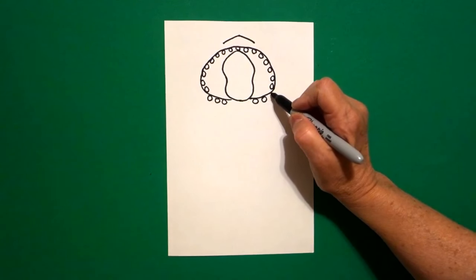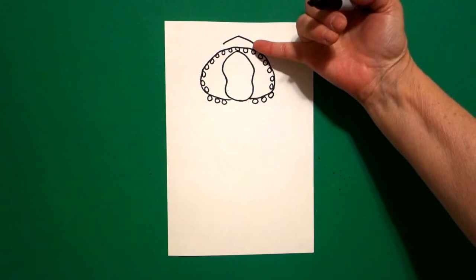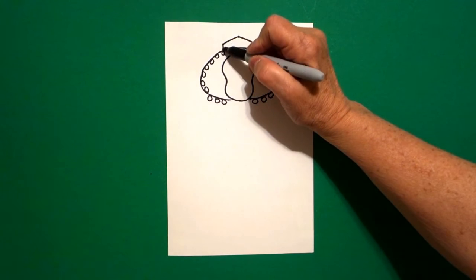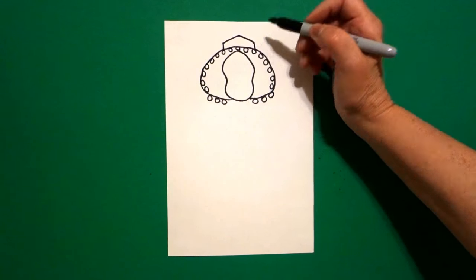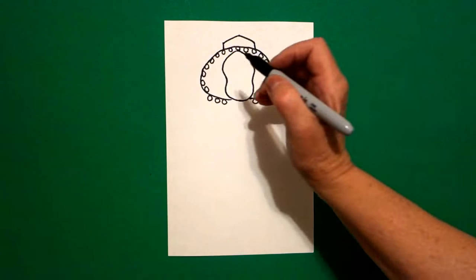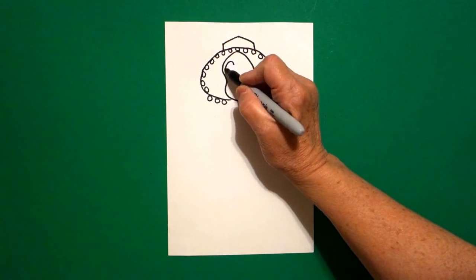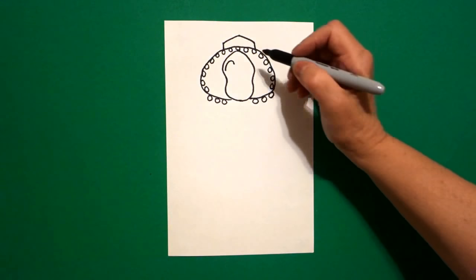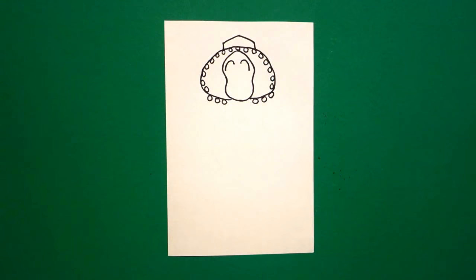Now come underneath and draw little baby circles on the bottom side. Everybody's going to have a different amount because we all draw differently. Come back up to these floating lines and we're just going to draw a straight line down, connect on the left and a straight line down, connect on the right. Come inside the space — on the left, we're going to draw a big curve line on the left, come over, draw a big curve line on the right.